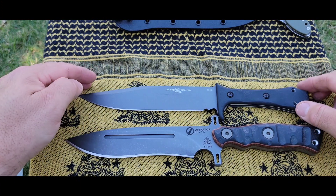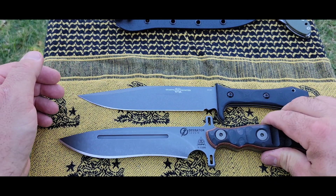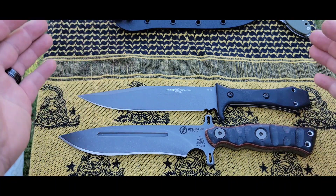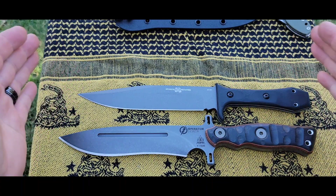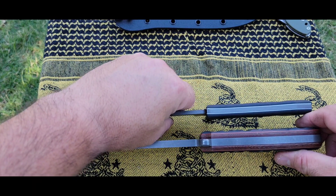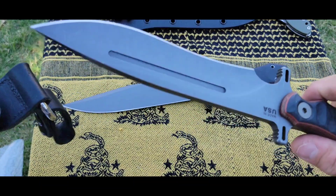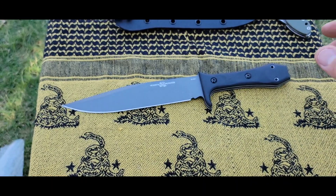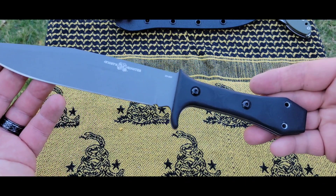Last size comparison is the Operator 7. Lengthwise they're almost identical — the Operator 7 is just a little bit longer, and it's definitely going to be thicker. I know a lot of people have an Operator 7, so I felt like this was a good one to pull out for comparison. You are definitely dealing with a thick knife in the Operator 7 compared to the Sandbar Bowie — there's just no getting around that. I try to pull out comparisons with knives a lot of people own to give you a good idea of how long the Sandbar Bowie is.